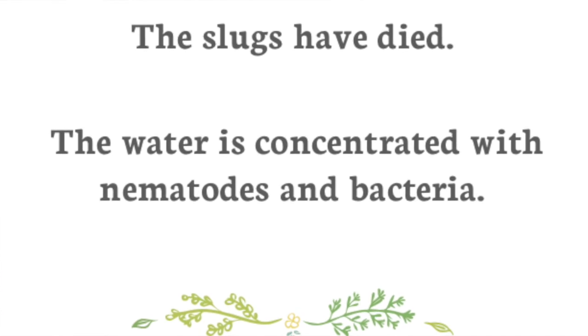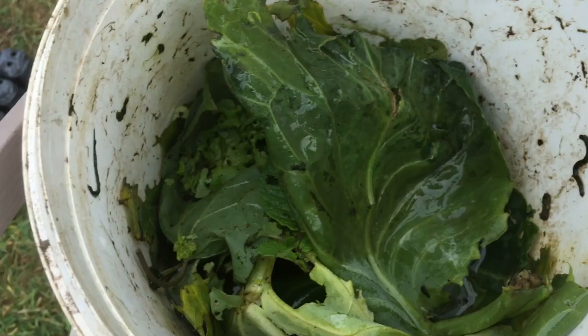Then you fill the bucket up with water and you can water around your plants. What happens is the nematodes in the water — they call it a nematode soup — go around and look for any slugs. They go into the slugs and release their bacteria, which has toxins that actually kill the slug. The nematodes then feed on the slugs, multiply, and go out looking for other slugs.